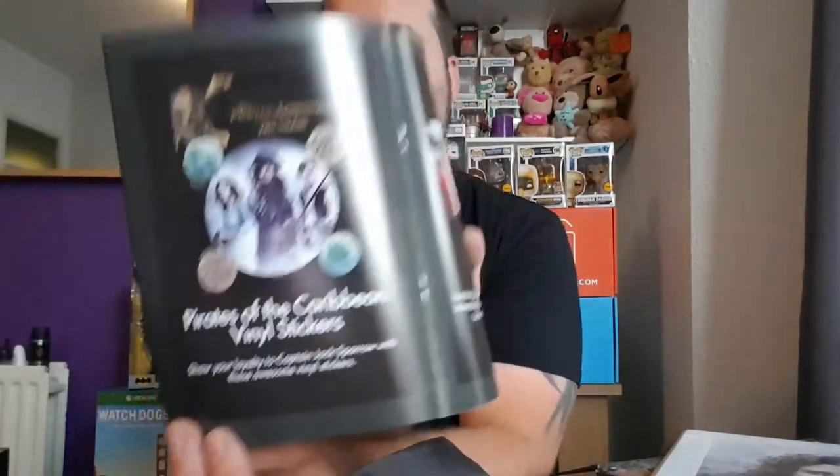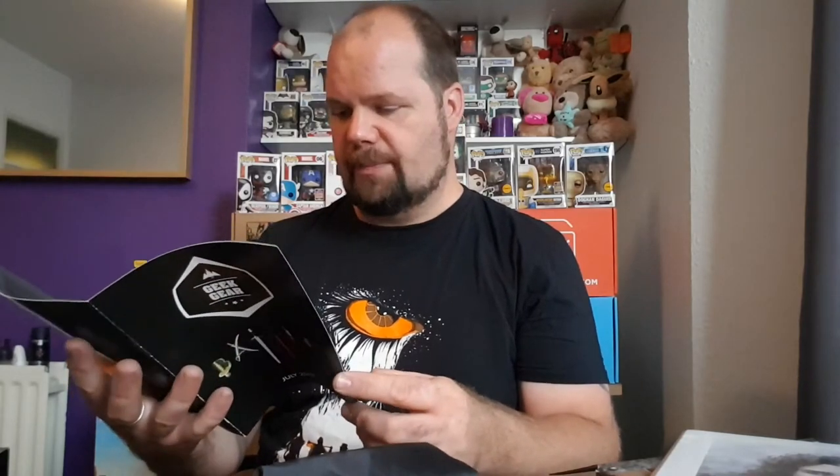Also you've got the Pirates of the Caribbean vinyl stickers, as you saw. And feel the full power of the Force with this ceramic money bank featuring Kylo Ren from Star Wars Episode 7, The Force Awakens. And the Direwolf enamel pin — Geek Gear exclusive enamel pin comes in three different editions: classic, silver, and gold. Which one did you get? Let us know — we got the classic.